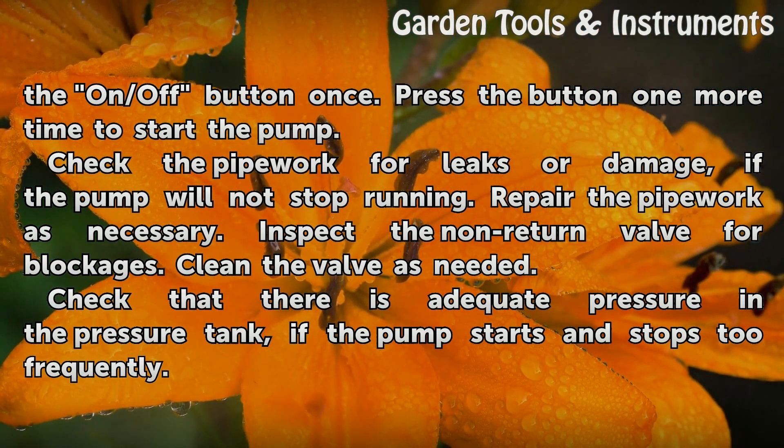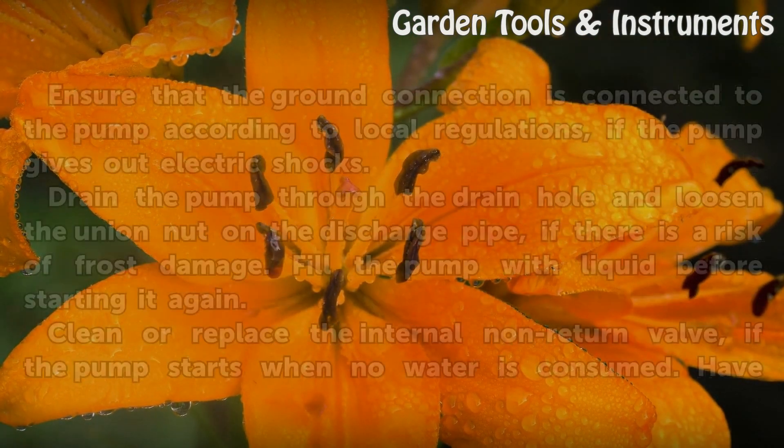Check that there is adequate pressure in the pressure tank if the pump starts and stops too frequently.